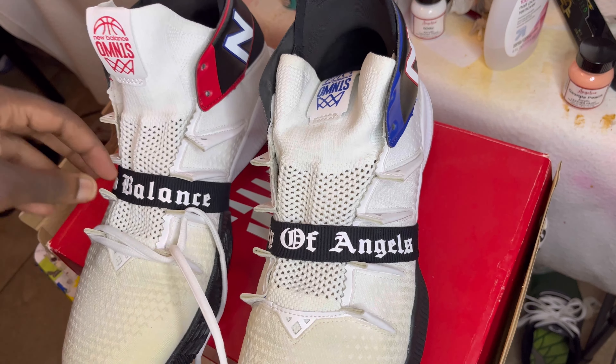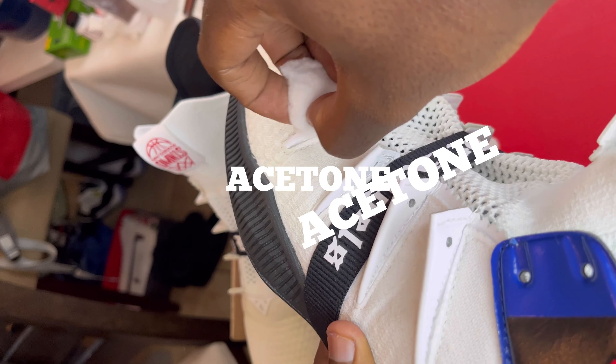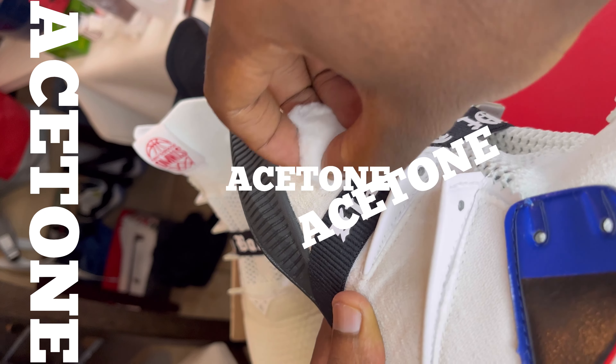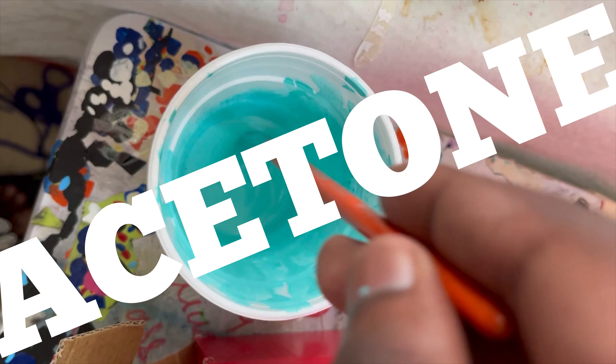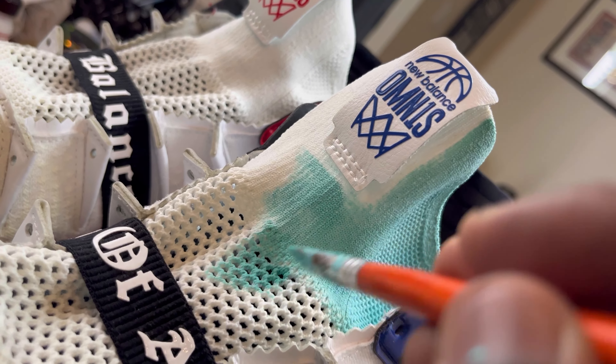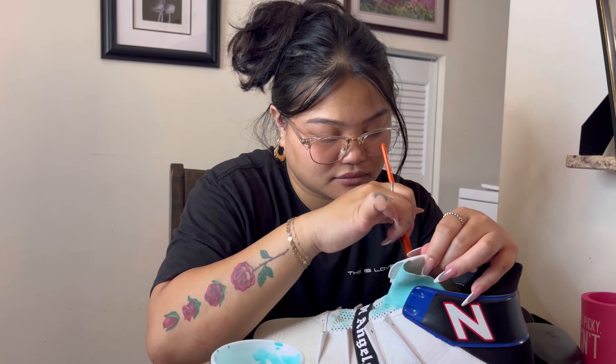First up, if you've been watching my videos you know — prep work. Acetone everything until everything is acetoned. If you see a spot that's gonna get painted, acetone it, and if you see it, acetone it again. Right now I'm gonna be hitting that tongue with the colorway mixture.